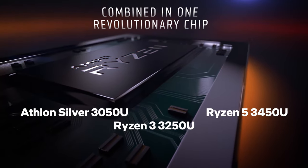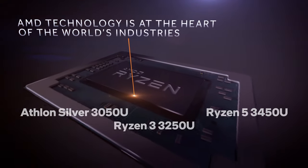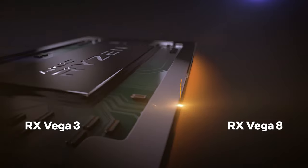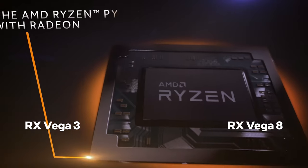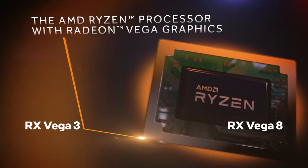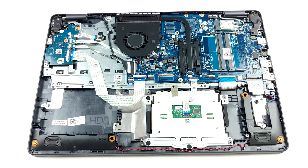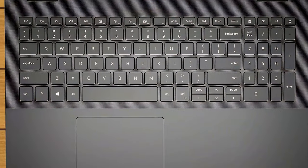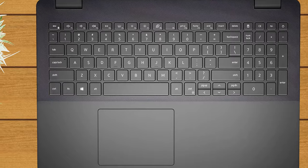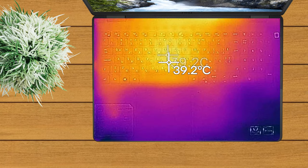As we said, the Inspiron 15 3505 features processors from a bit older lineup. The top configuration includes the Ryzen 5 3450U with only integrated graphics available. This laptop is not necessarily a beast when it comes to performance. On the other hand, you will surely get a snappy experience, and it will be comfortable as well, since the keyboard's hotspot keeps just below 40 degrees during sustained load.